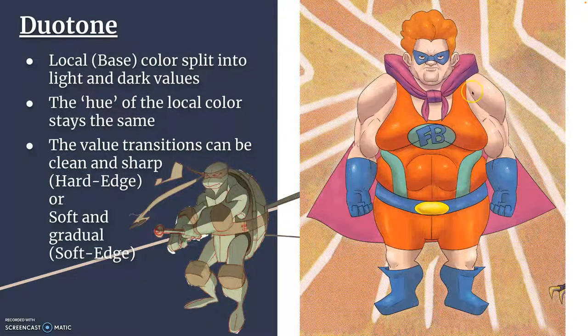Duotone — we take that past student example again. Duotone is when you take that local base color and split it into lights and darks. Here you see it in animation: the skin tone of the turtle is one local color, but split into lights and darks. You're also going to get a mentorship presentation on digital coloring next class, which will help cement this thinking.